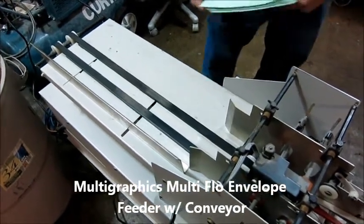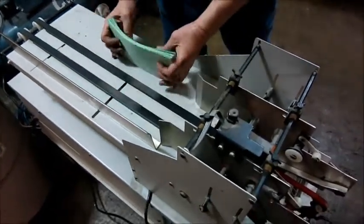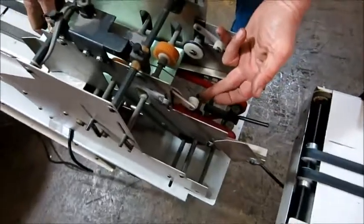So you've got a power switch, turn it on. If I had envelopes, you feed them in here, they would go up through here, and then your little switch would trip.